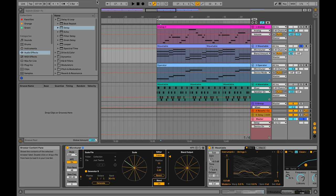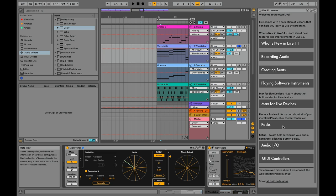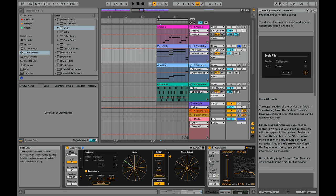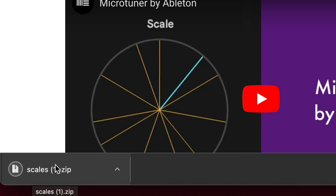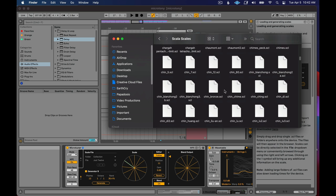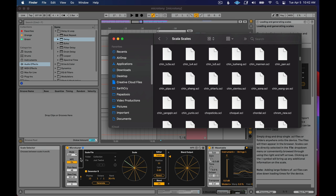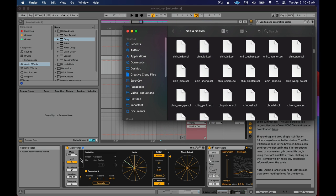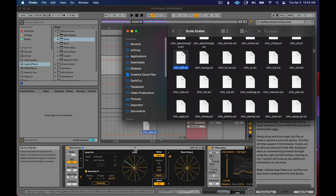If you go up to the Help view and look at your packs, Microtuner is a pack. If you open it and look at the 'Loading and Generating Scales' section, there's a Scala tuning file folder linked with 5,000 different files. You can download those scales — I've made a folder called Scala Scales in my documents and put them all there. Now I can take any of these Scala scales and just drag and drop them into Microtuner. Because I have all my Microtuners linked together, I just need to drag one scale file into the lead instance to test it across my entire set.